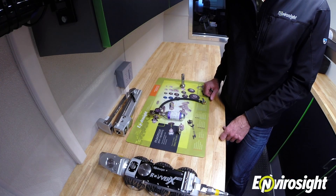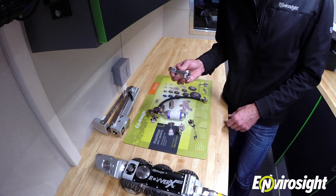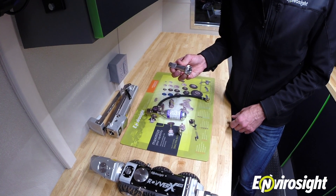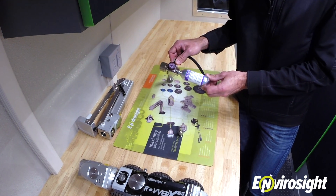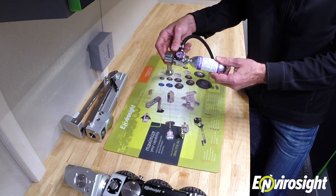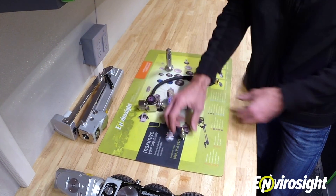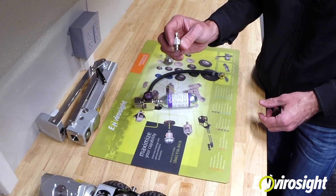To pressurize a ROVERX system component, you'll need four tools. First, you'll need the camera tool that's supplied with your ROVERX crawler. Second, you'll need a canister of nitrogen or CO2. You'll need a regulator to attach to the canister, and you'll need a valve adapter that threads into your ROVERX system component.